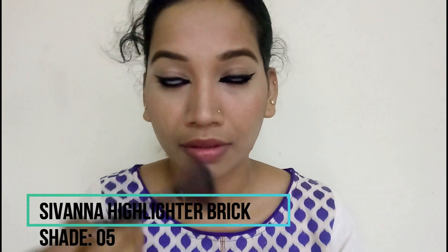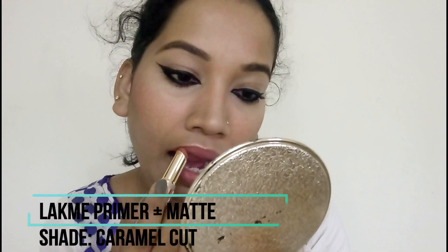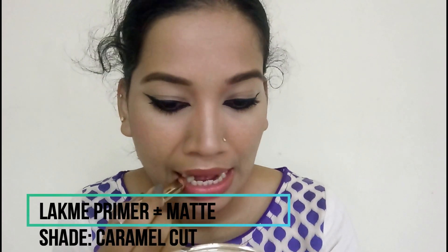I use a highlighter to highlight my face. For lips, I use Prima Plus Matte Claram — it's a very nice nude shade. The eyes are bold and the lips are subtle. This is the finished look.